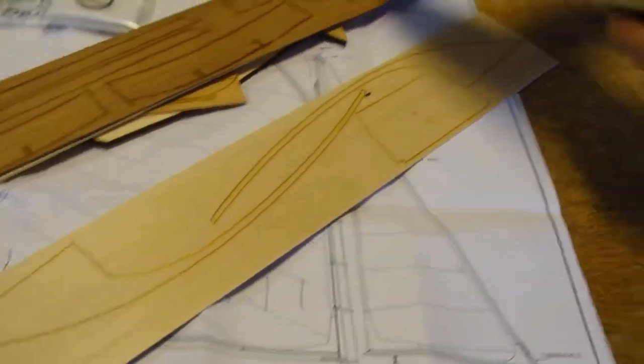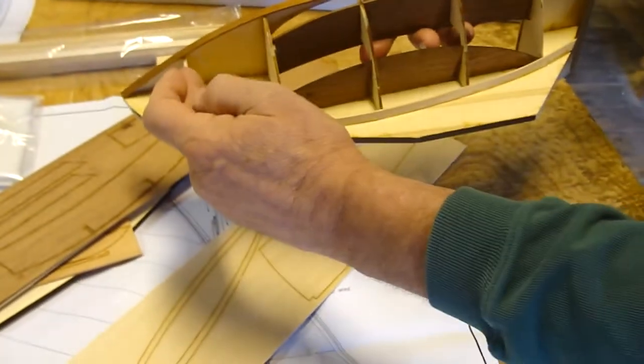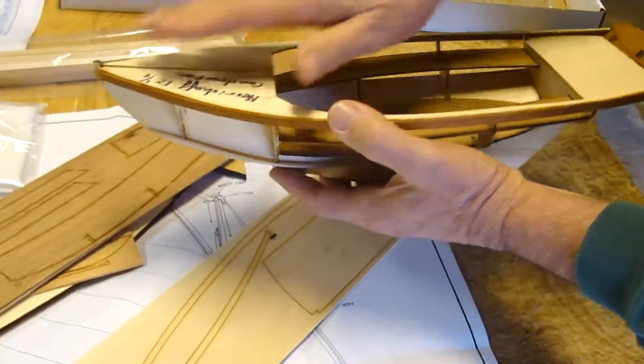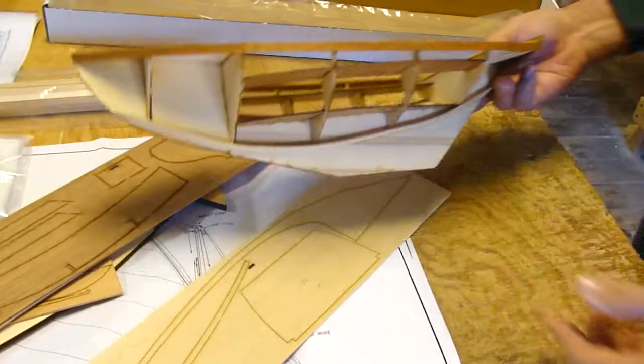The model is actually constructed with the keel, the bulkheads, the sub-deck, the seats, and then mahogany wood is used to finish off the top of the deck. It's the most interesting model to build and makes a very good-looking model without taking a lot of space. Thank you for watching and you can like us or subscribe on YouTube to get automatic updates for future videos. Thank you.